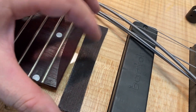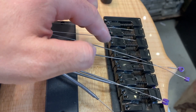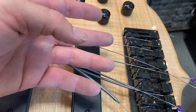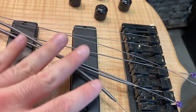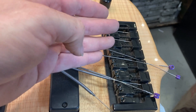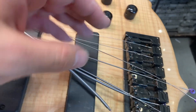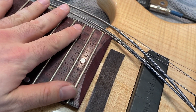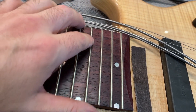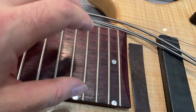What we're going to use this for is setting the individual height of these strings when we do the setup. We're going to first set the outside two strings to the height we want, with the neck, nut, and pickups where they're supposed to be. Then we're going to raise up each of the other strings until they match that radius. That's going to give us a radius under the strings that matches the radius of the fretboard as closely as we can get, making sure playing is consistent from the smaller strings up to the thicker strings.